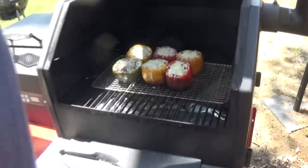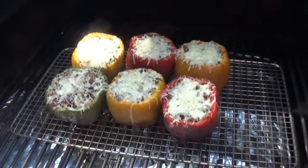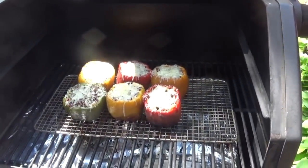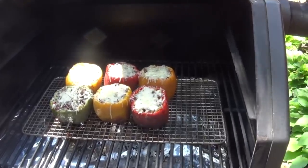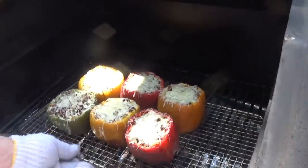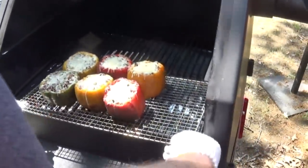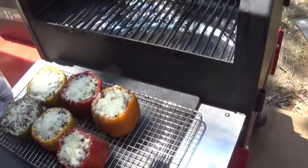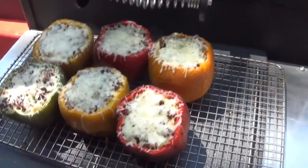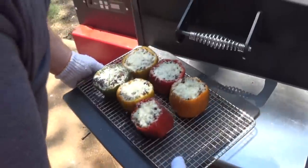The cheese has melted on these peppers. It's been just about an hour and five minutes — I let them go just a touch extra to make sure they were melting. I seasoned the top just a hair with a little AP seasoning. We're going to get these peppers off now and take them inside. Just carefully lift that rack up, get it to the edge where you can grab it because it's hot — wear some gloves to protect yourself. We're going to get these inside. My favorite part — we get to eat them.